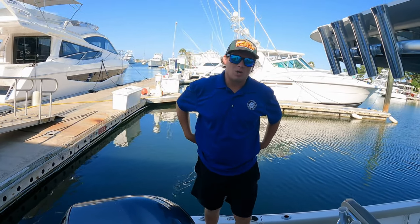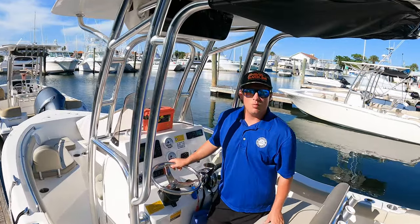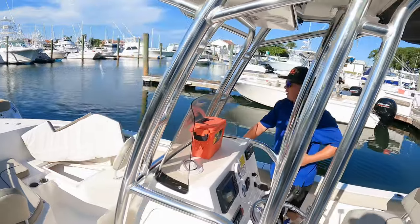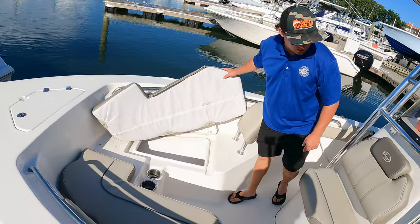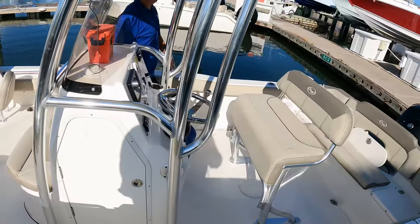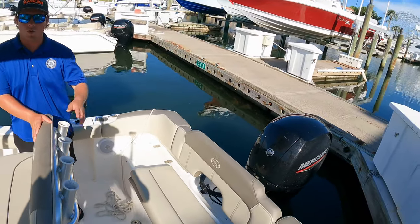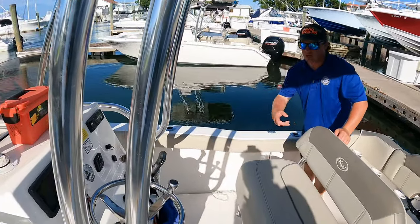All of our flats boats are mostly used for inshore fishermen, for skinny water in the creeks and going up and down the Intracoastal. This is our 203 Key West — this one comes with an eight-inch Garmin display. Up in the bow we have some front seating and storage for any gear, another insulated ice chest in the back, a singular live well, and all of our 203s have the 150s as well, with rod storage along the gunnel walls on both sides.